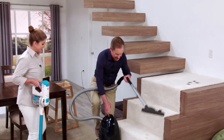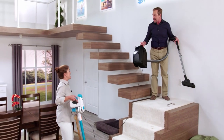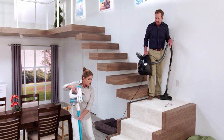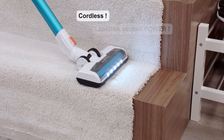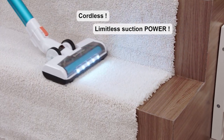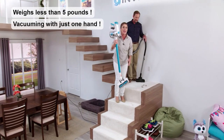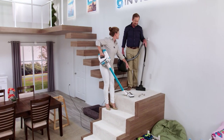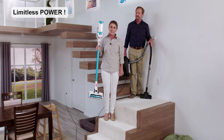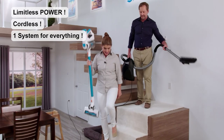Working with an old corded vacuum going up and down the stairs is a real pain. But with the Invictus, doing your stairs is so fast and easy. Just one pass and you get all the messes. Imagine going up your stairs with one hand — it's so lightweight. No matter if you're dealing with pet messes, dirt, allergens, or pet hair, nothing is going to be a match for the Invictus, because this is limitless power and portability in one compact, lightweight device.